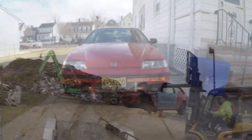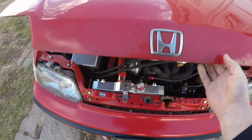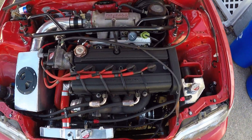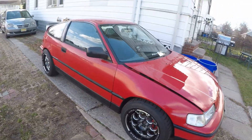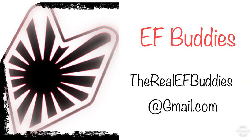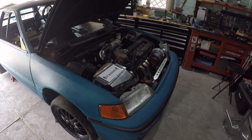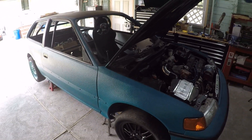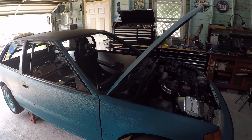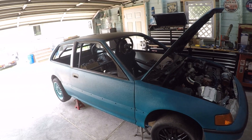Hello everyone, welcome back to my channel. Alright guys, welcome back — another day out in the garage. I'm just doing a bunch of little things, nothing big. I don't want to get involved in anything too crazy, just trying to relax on my day off.